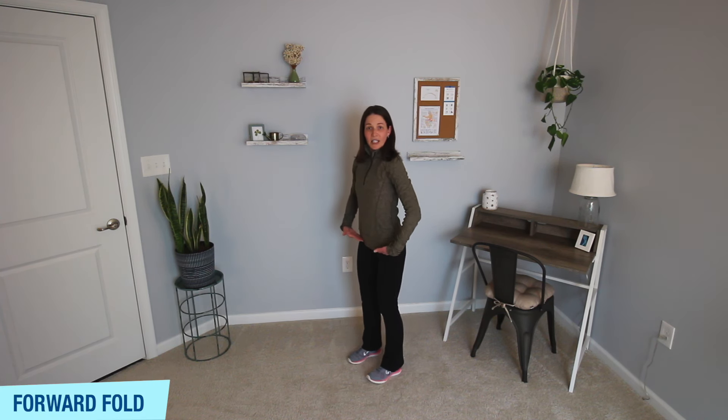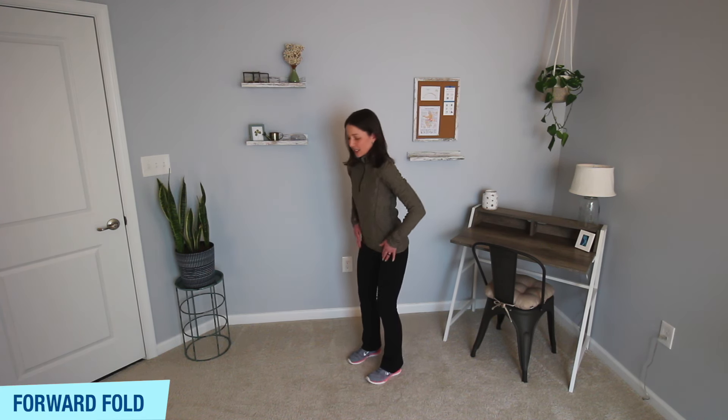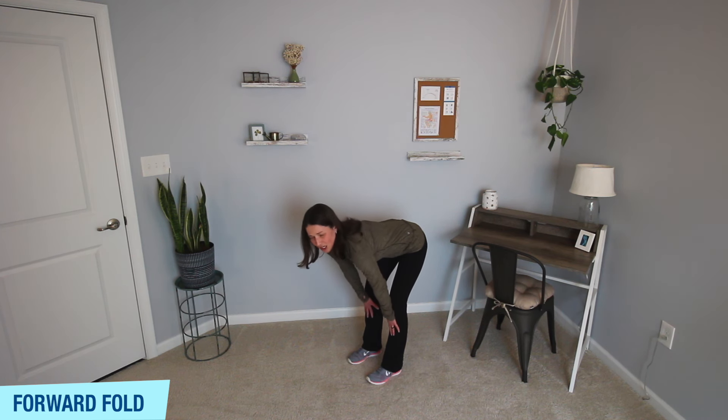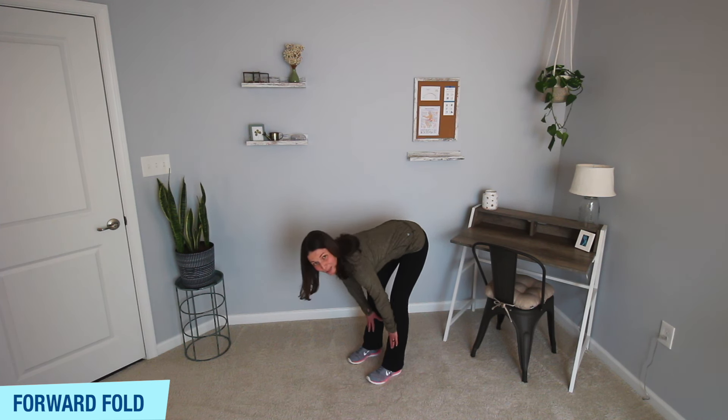Let's come into a forward fold. Hinge from the hips with just a gentle bend in your knees, and reach those palms down as far as is comfortable for you. Once you feel that stretch in the back of your legs and your hamstrings, hold there. As you start to loosen up, you may notice you can go down a little bit further. Keep that nice flat back. Three, two, and one.